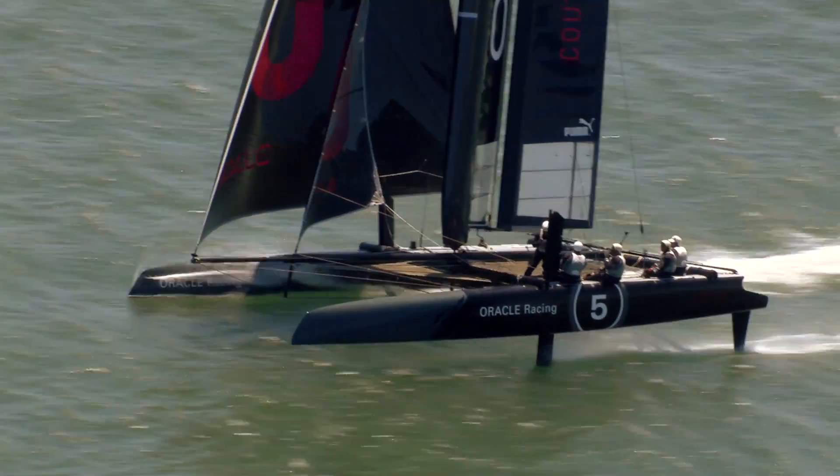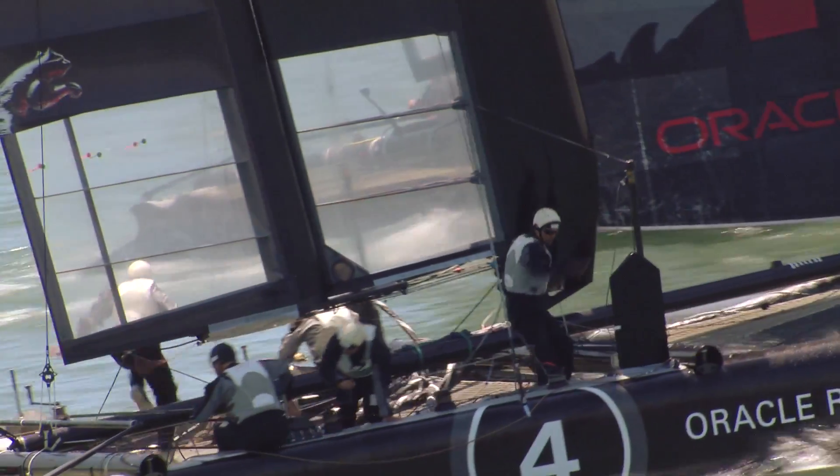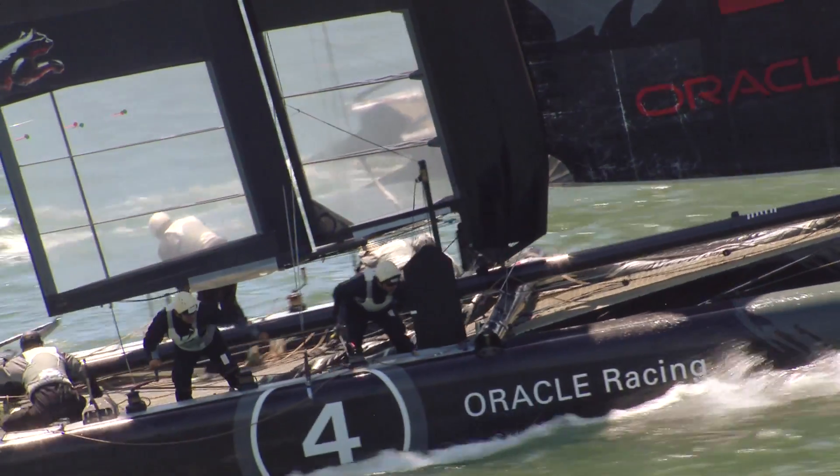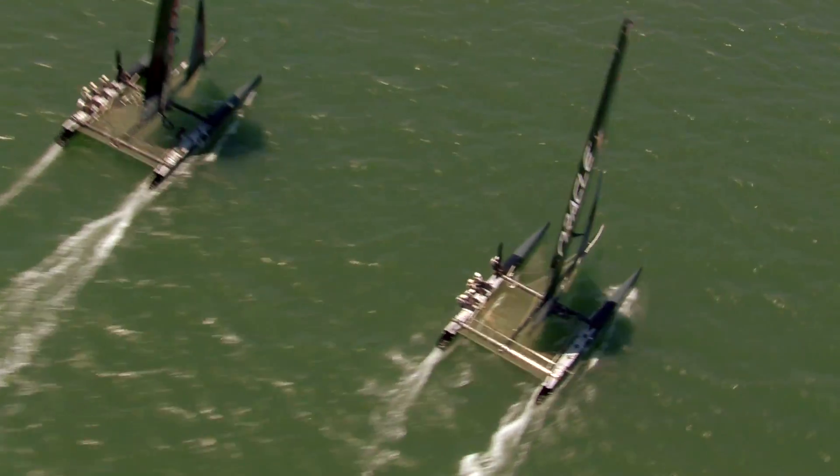A sailboat is just an aeroplane canted 90 degrees, and you can't fly an aeroplane with only one wing on one side. So the water in the centre boards — the foils under the boat — are as important as the jib and the wing.